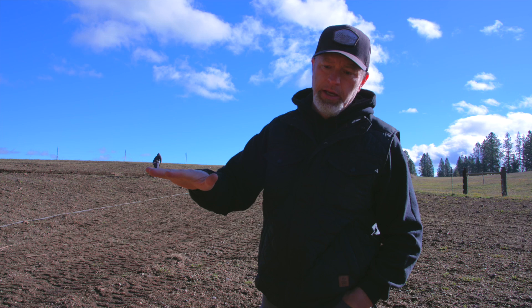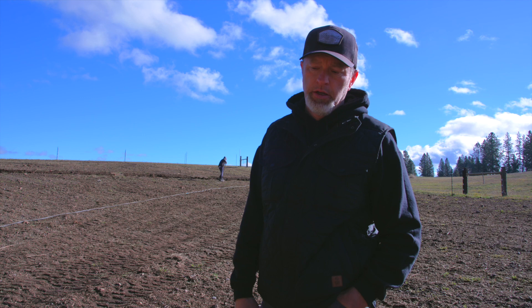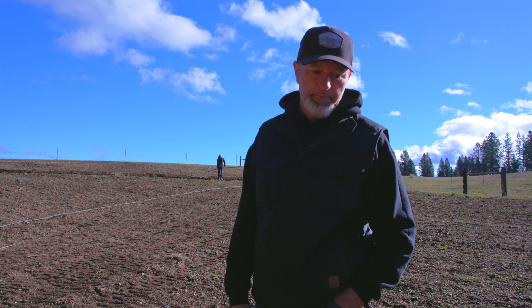We want to plant our cover crop in the rest of this field today — I think those are our two main objectives. And then the honey extractor should be here today, so I'm pretty excited about that so we can start spinning a couple of the frames to see how it works and get some honey out.